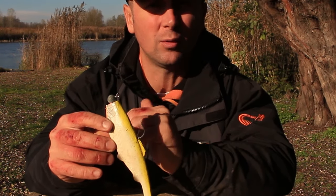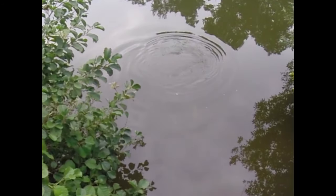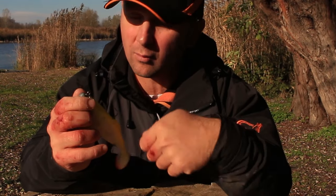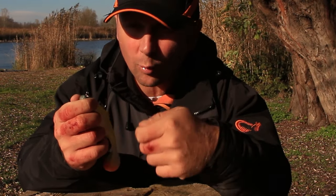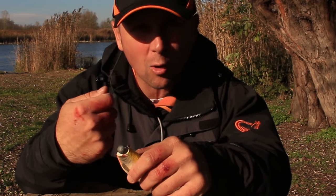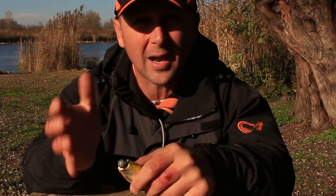The 16 centimeter size works perfectly on a 7 gram jig head, and the 19 centimeter size I think will work even on a 5 gram jig head — so that's really, really light. You can retrieve it very slow, which is what you want when fishing for pike that are not super aggressive, or when the water is a bit murky. You want a slow presentation with a lot of action.